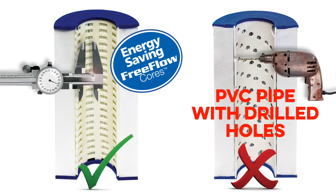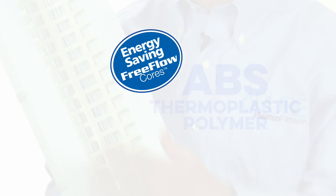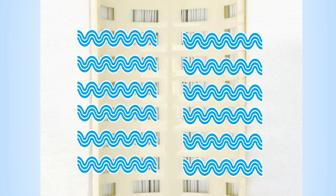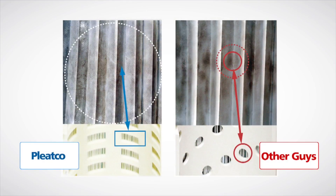Pleatco free-flow cores are scientifically engineered and injection molded to maximize flow. Made from ABS, a thermoplastic polymer for extra strength, our unique free-flow cores allow for the even flow of water through the entire cartridge to get a proper distribution of the dirt, not just in limited spots where the holes are.